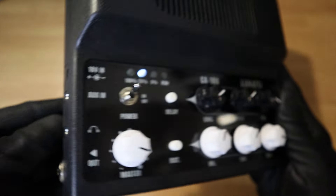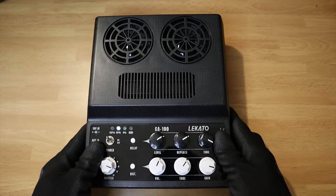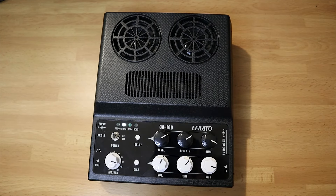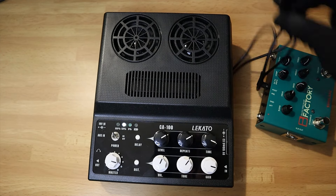On the right side there are three 9V power outputs. You can use these to power up to three pedals if you want to add them to your practice routine. That's a really nice and useful addition.